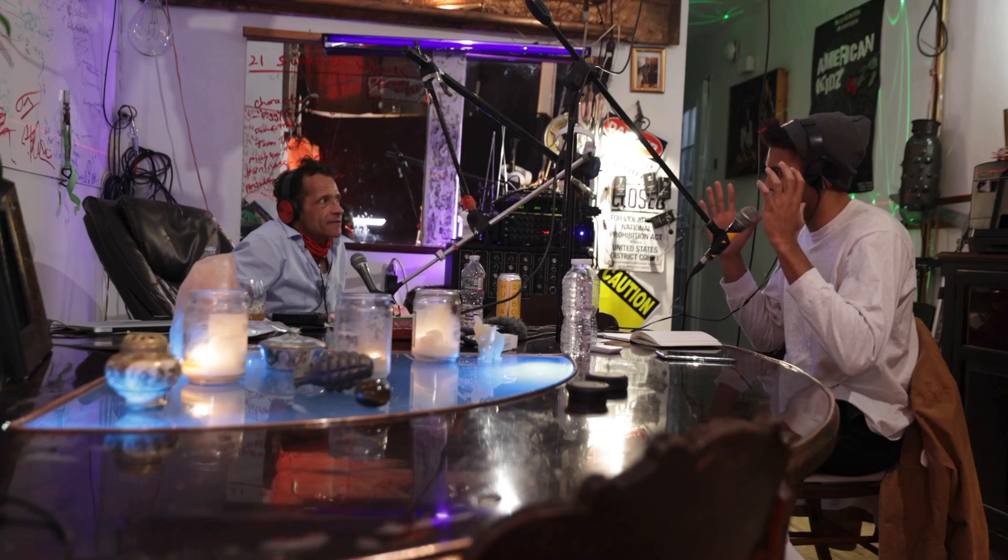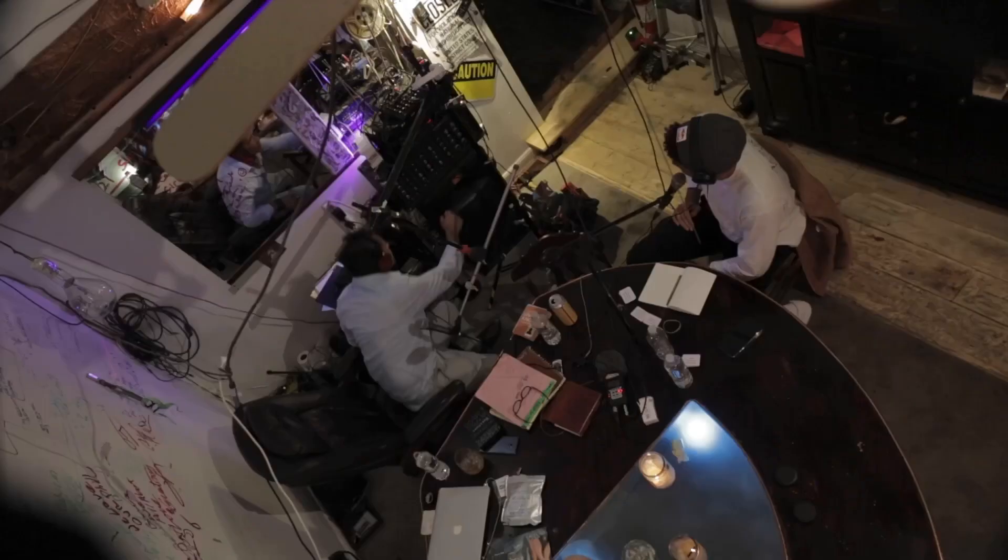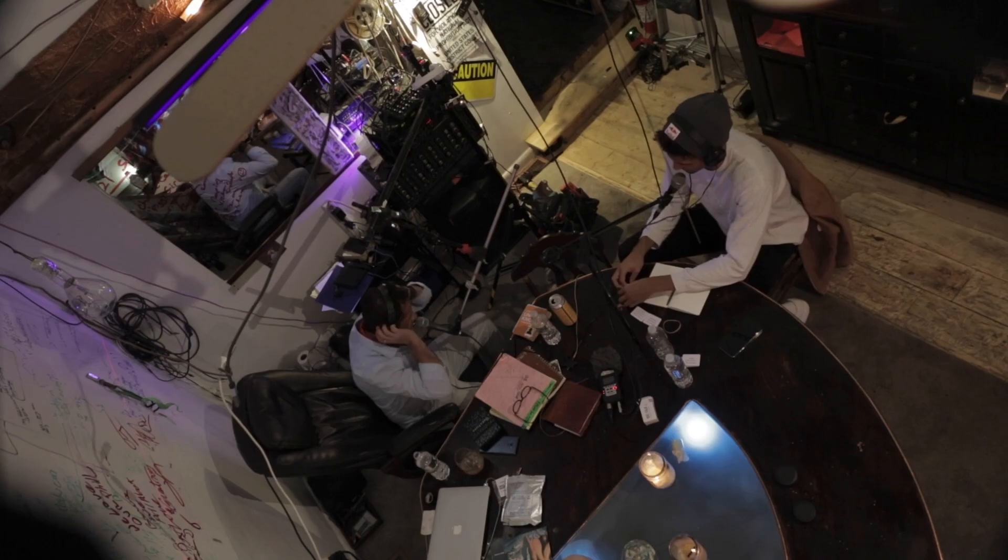I can hear the music — maybe turn it down a little bit. Yeah, maybe that'll help. Check, check. Mic check. Check, check. Mic check. Troy check. I thought it was my right ear that was shot.